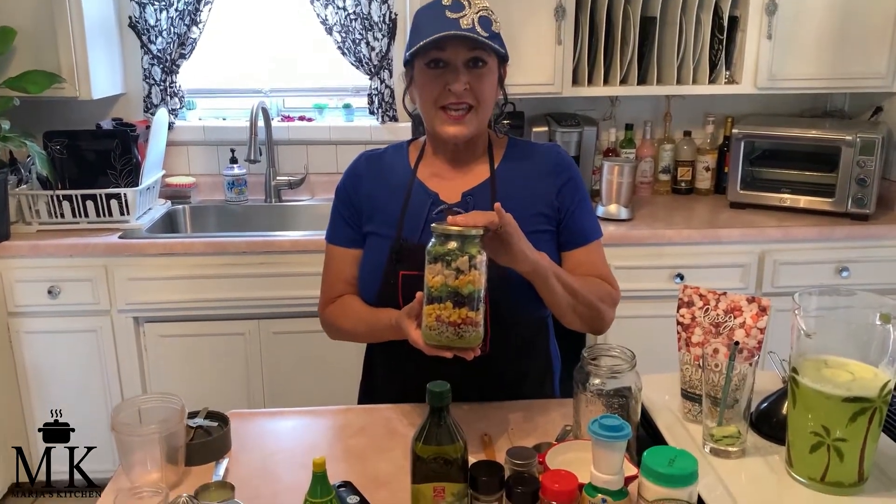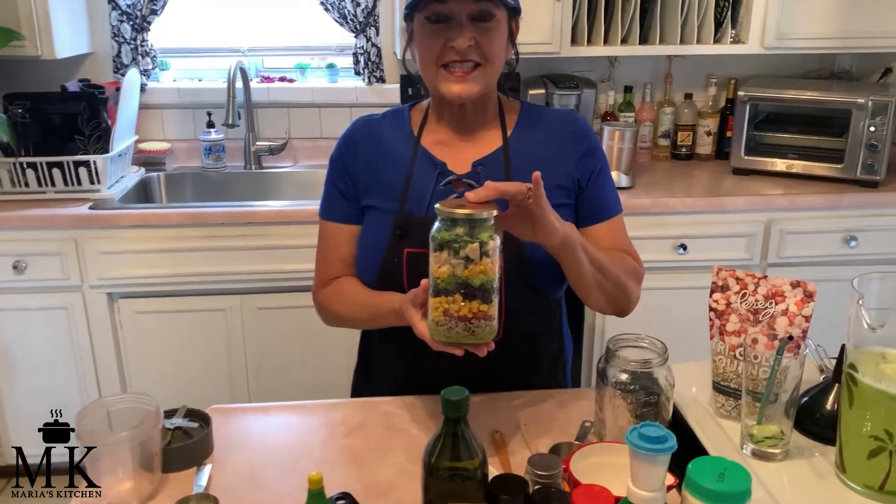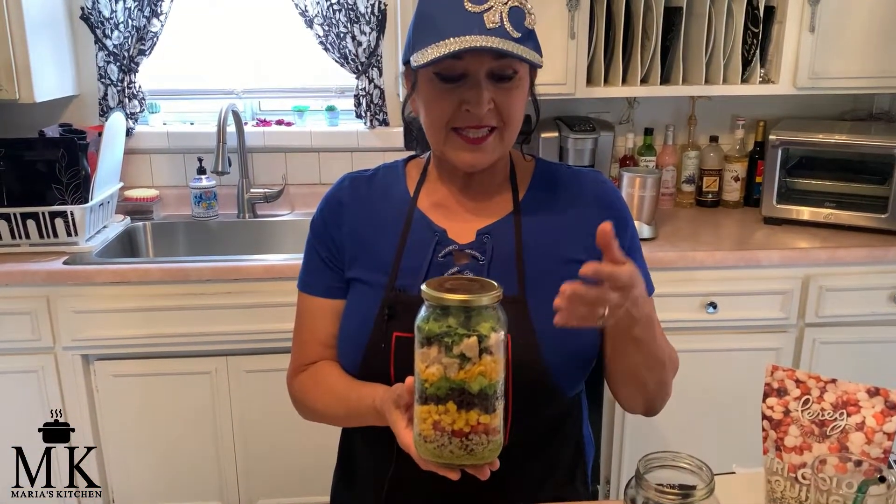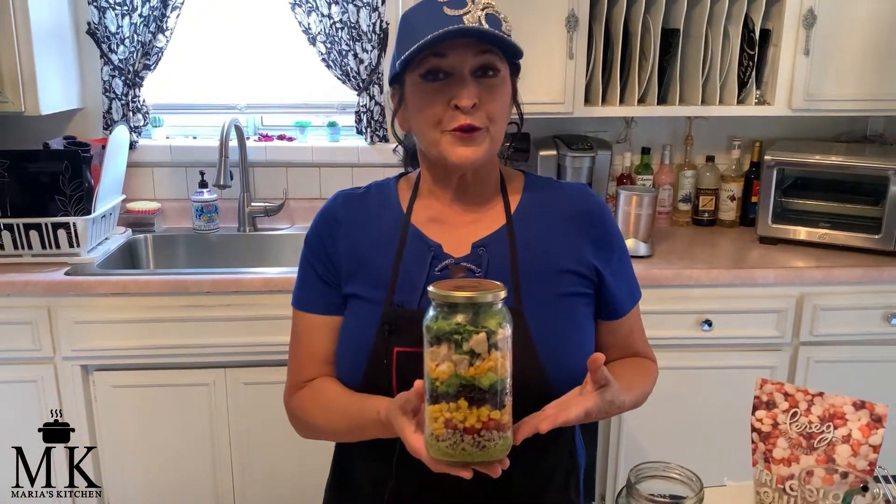Hi, welcome back to Maria's Kitchen! I'm so excited to be here with you today. It is summer here in California and it's going to reach 99 degrees this week, so I was thinking — how about a nice cool refreshing salad in a jar? I'm going to show you how to make this. It's got quinoa, it's got grilled chicken chunks, and a lot of other ingredients that I'm going to go over with you. But first, we are going to get the dressing started.